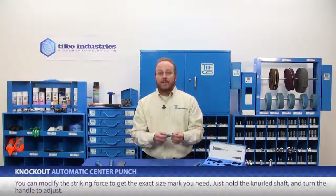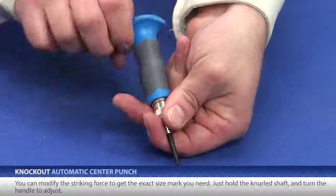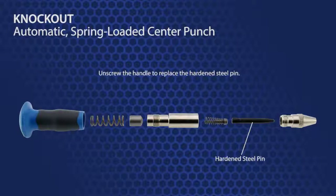You can also modify the striking force to get the exact size mark you need. Just hold the knurled shaft and turn the handle to adjust. This hardened steel pin can be replaced, so you don't have to throw away the entire mechanism.